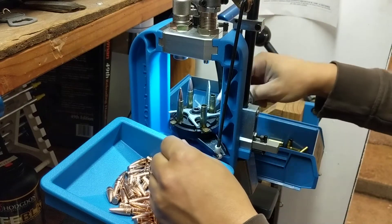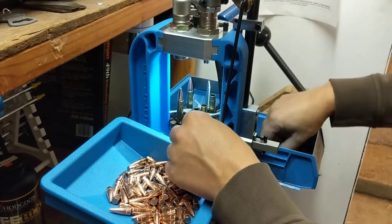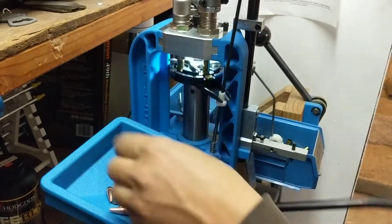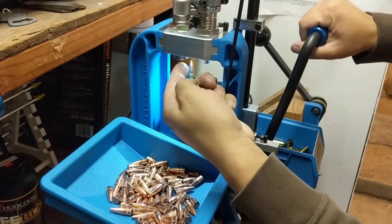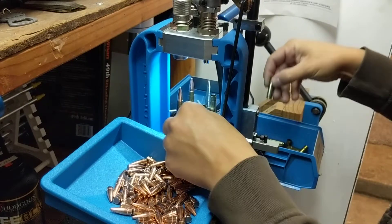What's happening is my shell plate is a little tight so I'm not getting all the way indexed, and the bullet is hitting the side of the seating die. I'll try to watch that a little bit.